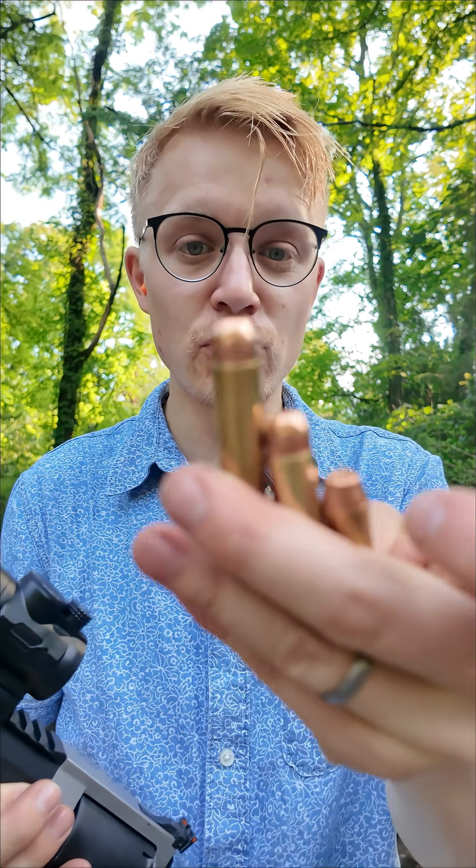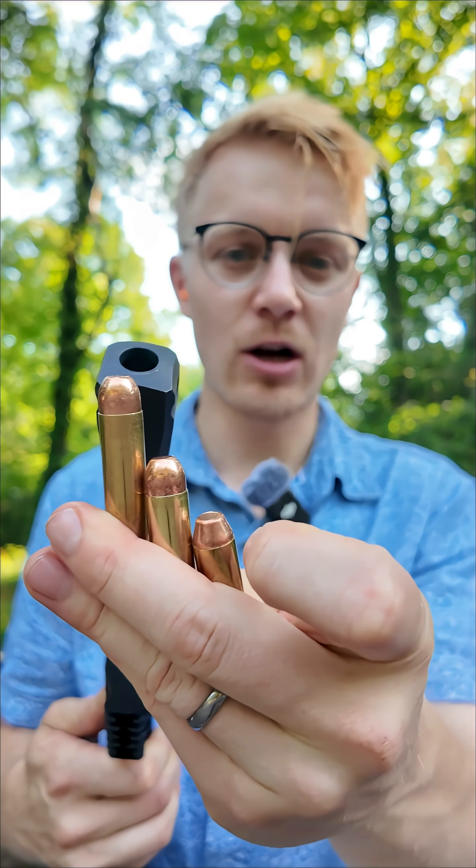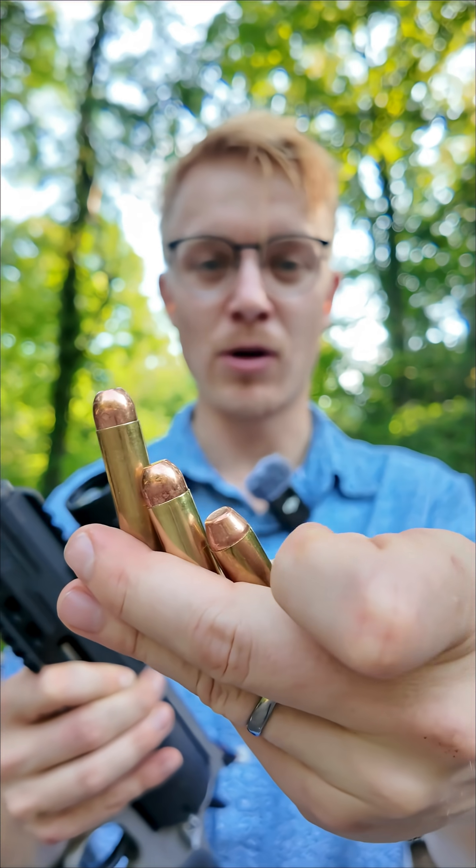This is the Taurus Raging Hunter, which shoots three different bullets. This biggest one is sure to blow off our finger, but I want to know about these two smaller ones. Can you be a little bit more lax on your revolver if it's a smaller round?